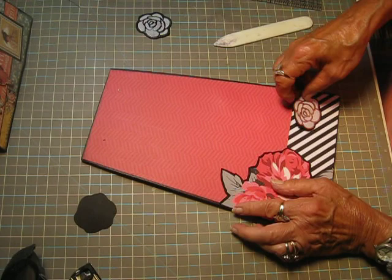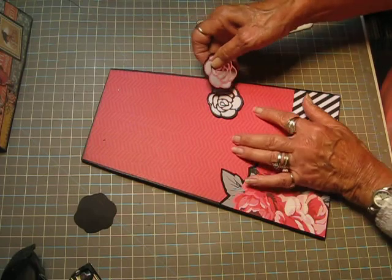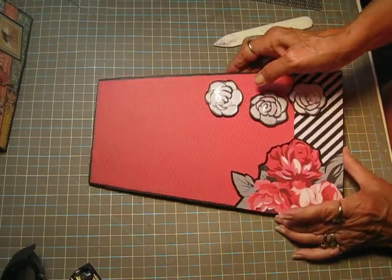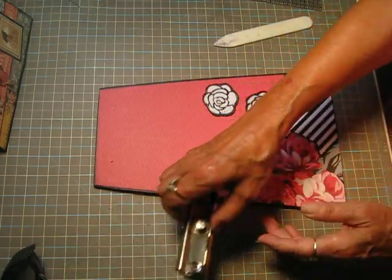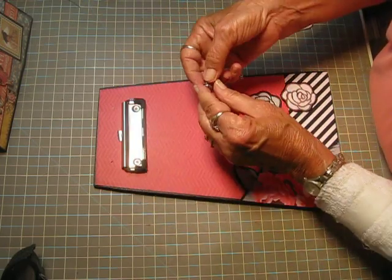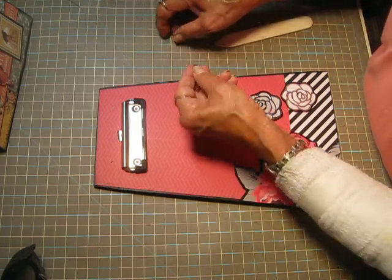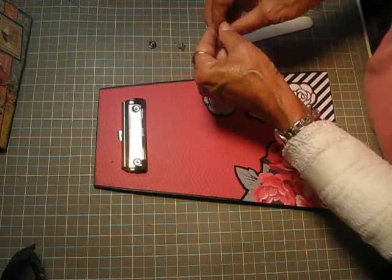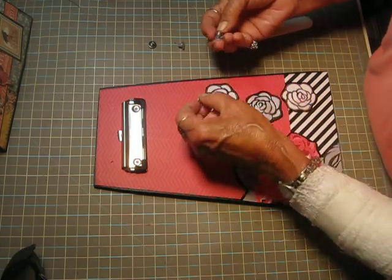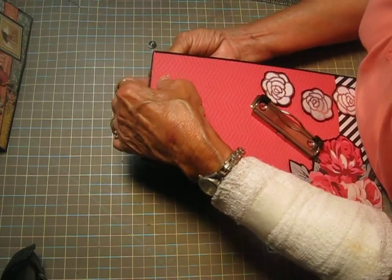And then our magnets — stick there, and there, and there's the third one right there. Now we can put our little hinge on. I'll give you a link to these — they have them on Amazon, they're just called clipboard clips.